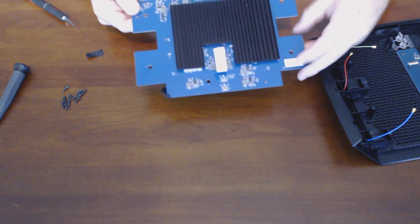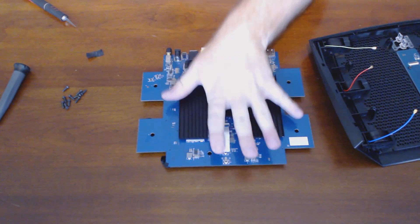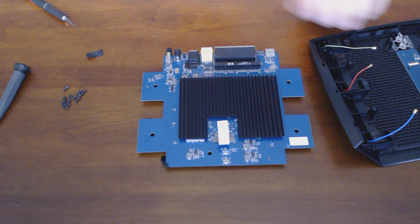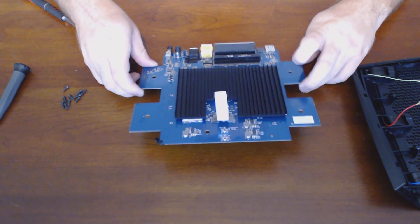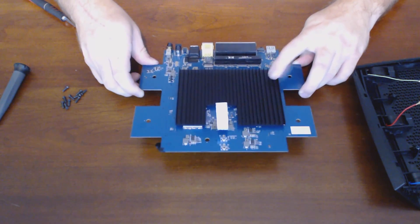Look at this motherboard — look at the heat sink on there. It's almost the size of my hand, and that's pretty much all you see is the heat sink for this router. It does run extremely hot, to the point where they probably should have thought about some type of active cooling instead of passive.